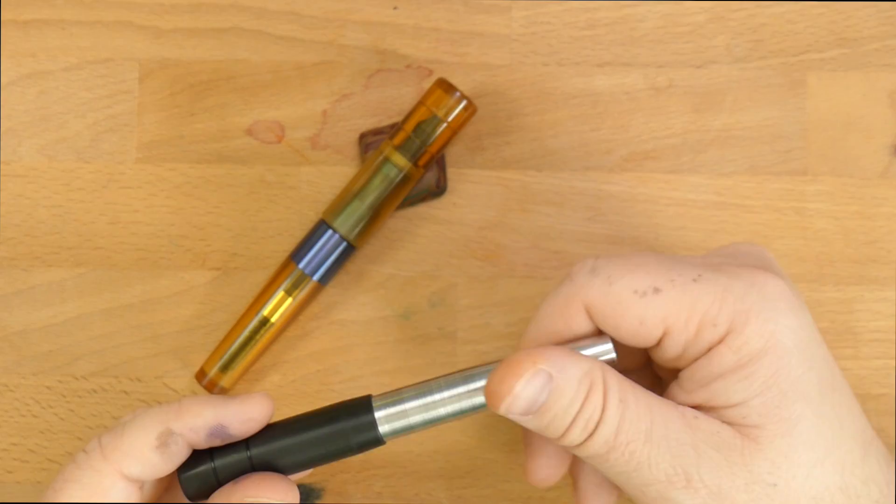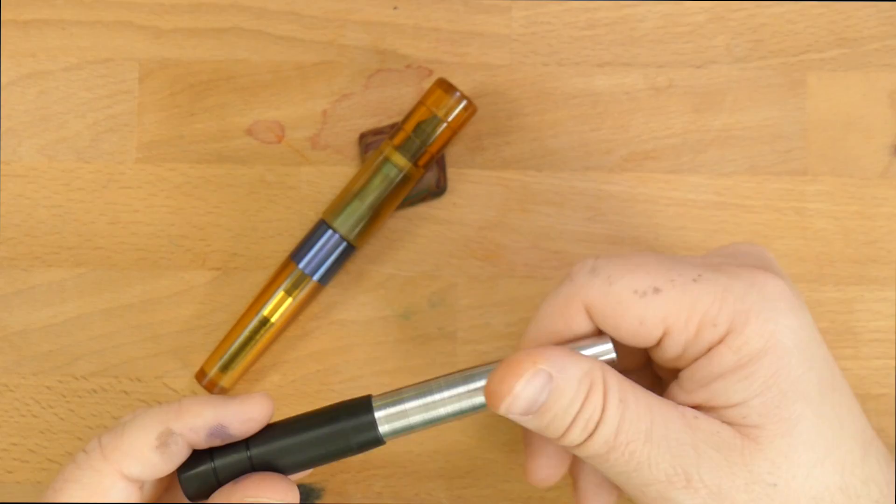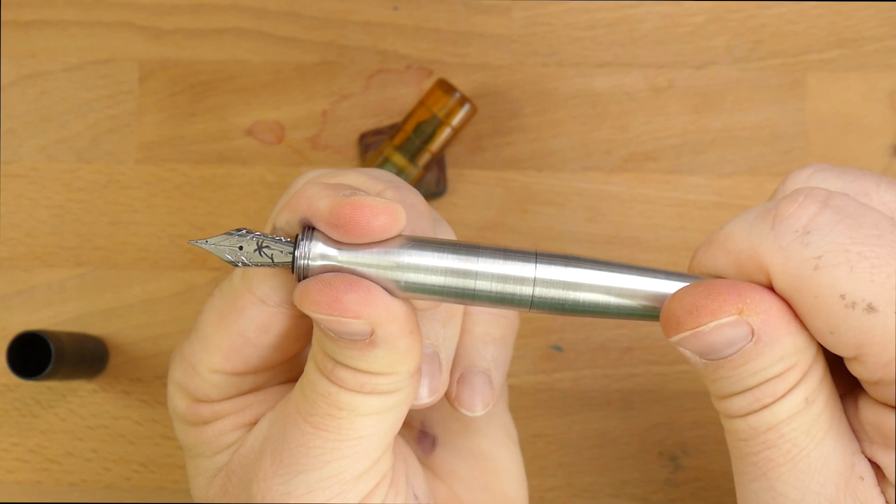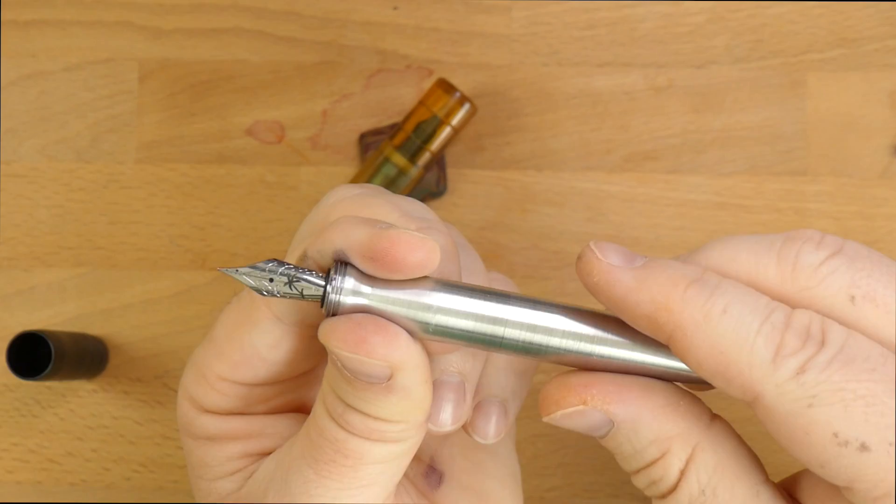I think this is a great size to write with unposted, although you can post it if you want. I was going to open it up for you. So if you look at the metal — guess where it's going to open? There it is, right there. I bet you guessed it was up here, but it's not. It's right there.